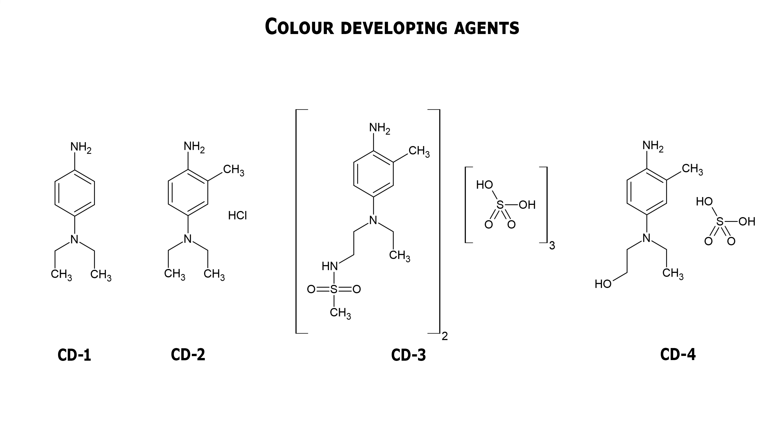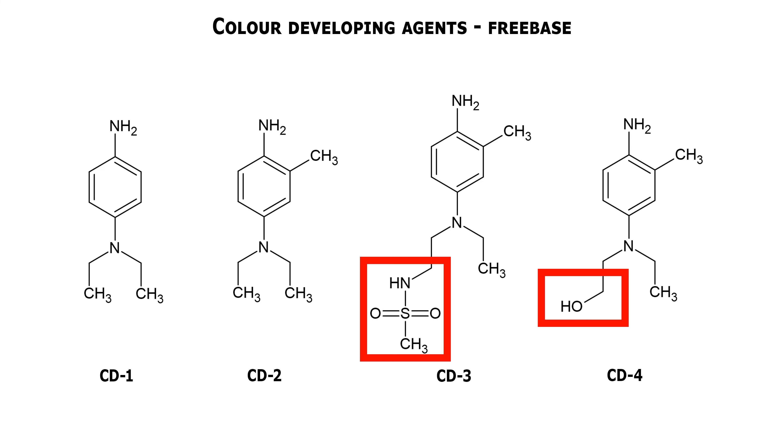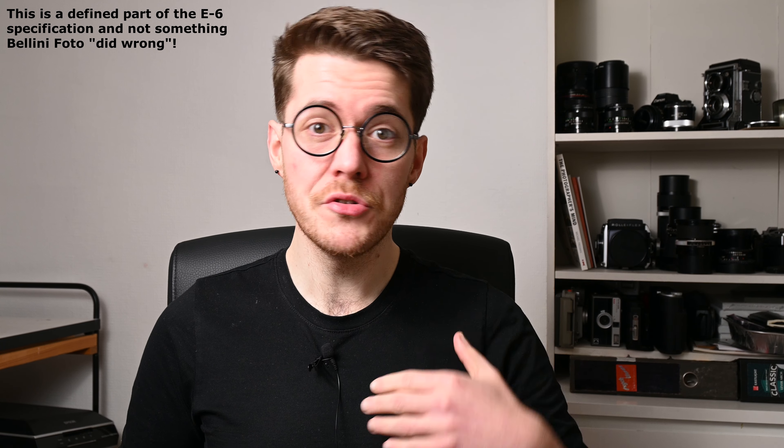C41 development uses Colour Developing Agent 4, or CD4, and the ECN-2 and E6 processes use CD3 as their developer. The chemical difference between CD3 and CD4 is actually slightly greater than the difference between metol and hydroquinone, so it's entirely possible that they could yield slightly different grain structures. I developed a test strip in the E6 colour developer to make a negative, then bleached and fixed it just like C41 but using CD3 as the colour developer. Aside from an orange tone we will eventually come back to, the grain is so, so much worse than in the C41 negatives. I was looking at the test strip trying to figure out why it's so dense and incredibly fogged looking — and yeah, it's because it's fogged.